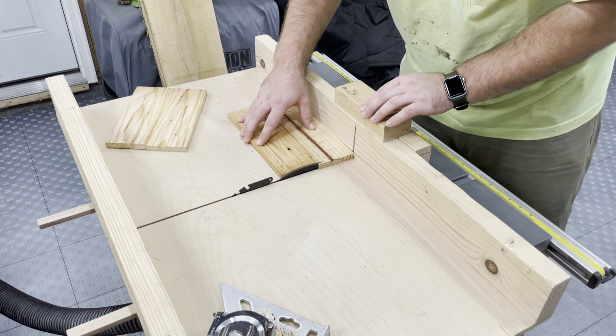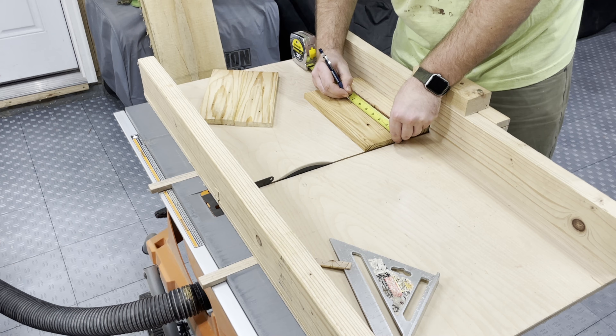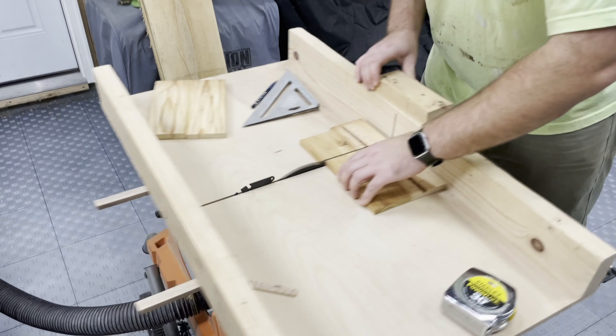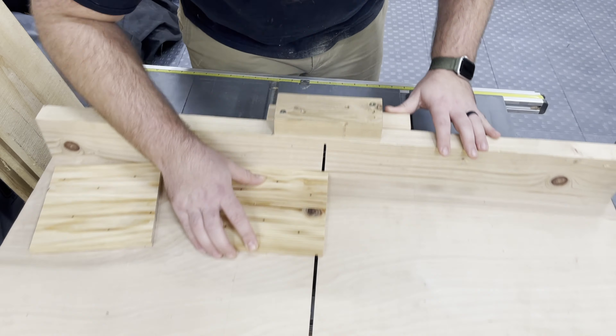Taking the pieces over to the table saw, I'm squaring up one end, measuring and cutting out all the pieces to length. I sneak up on those cuts to make sure I cut just to the line.